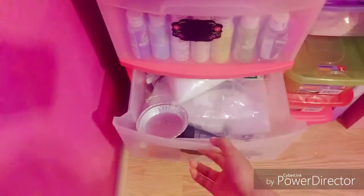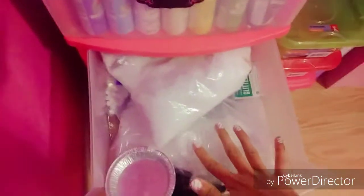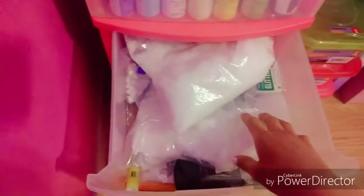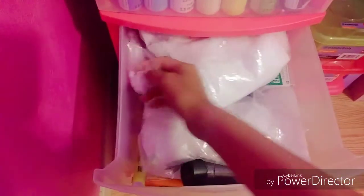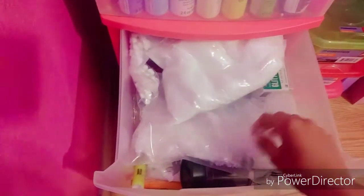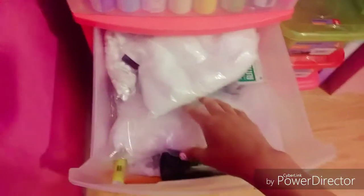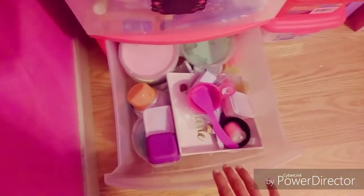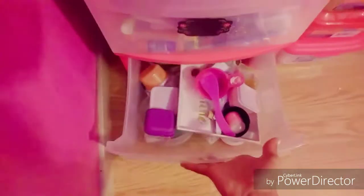Moving on to the next drawer — we have some glue add-ins and there's a mini pan. Comment down below if I should do a slime versus food challenge — that would be really fun. I also have marshmallow beads, plastic snow, and other random slime add-ins like snow glitter and regular glitter.